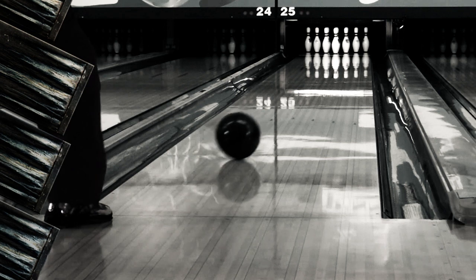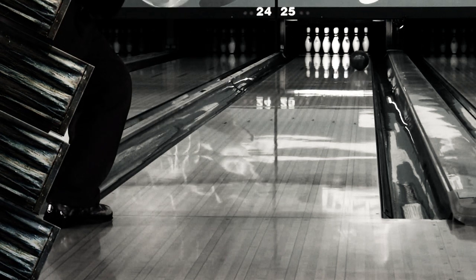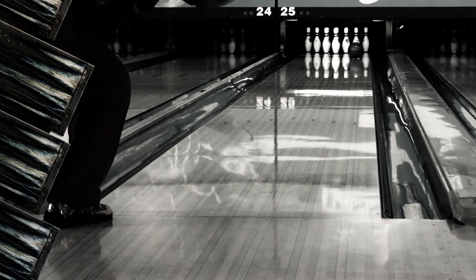This combination gives Cold Blood incredible mid lane traction, with a back end that never gives up. Need a new heavy oil ball? Then Cold Blood is the hammer for you.